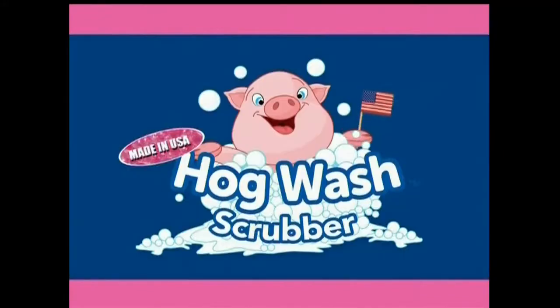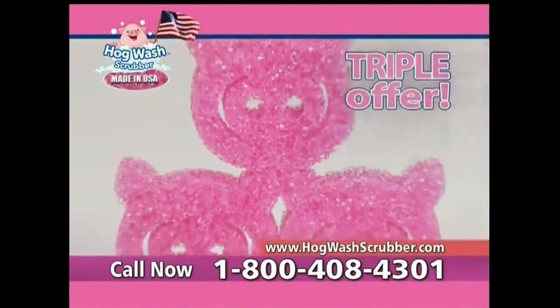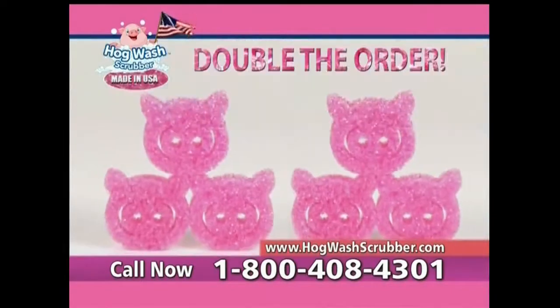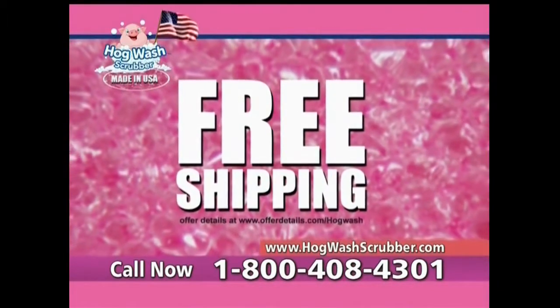And the Hogwash is proudly made in the USA. Call or click now and get the Hogwash Scrubber for just $10. But order now and we'll triple it to three Hogwash Scrubbers free. As part of this TV-only special offer, you can double the order to six Hogwash Scrubbers. Hogwash is just $10. When you call, find out about free shipping.